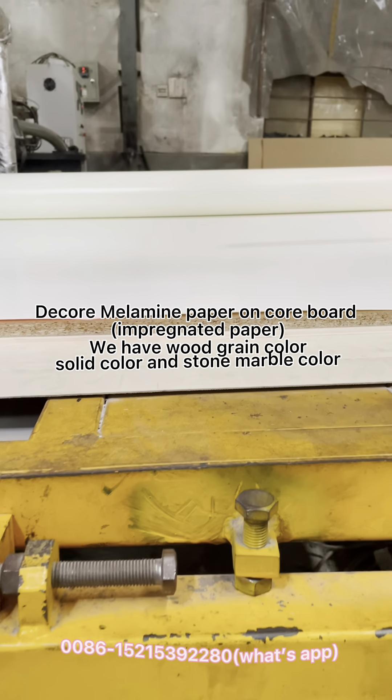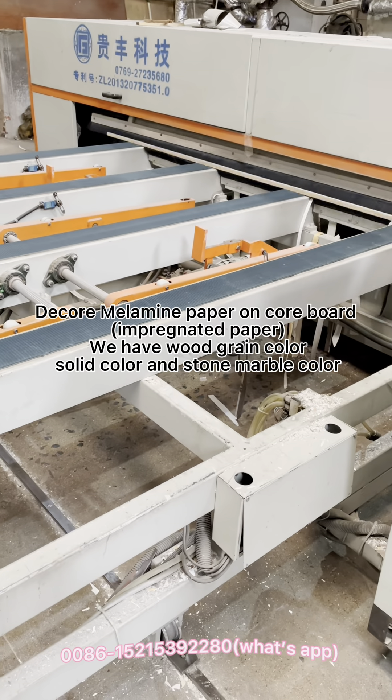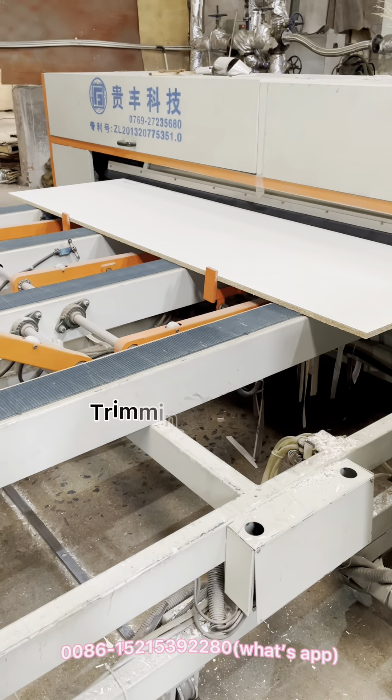Decor melamine paper on coreboard, impregnated paper. We have wood, green color, solid color, and stone marble color. Trimming edge.